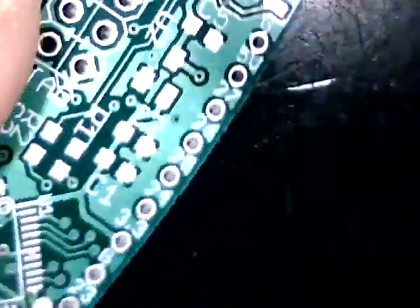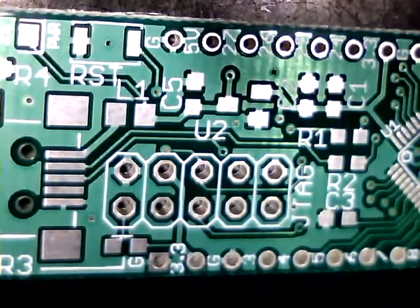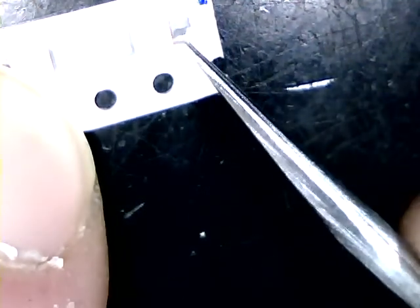Let's start with something simple — a ferrite bead, L1. This is a typical packaging of SMD devices, which is usually wrapped around a reel. On one side you have a plastic cover, which you should be able to remove with tweezers. Then, if you turn the thing, we have our ferrite bead here.